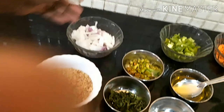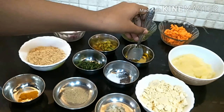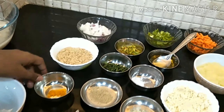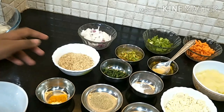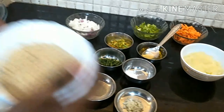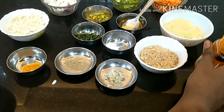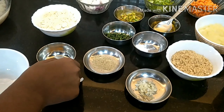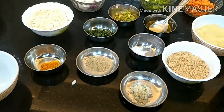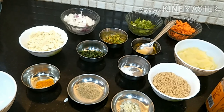So we have onions, carrots, orange juice, refined oil, Besan, roasted peanut powder, mashed potatoes, chicken flakes, garlic, pheromone powder, salt — we will take a little bit of this — coriander leaves, and chaat masala. So I guess that's all the ingredients.